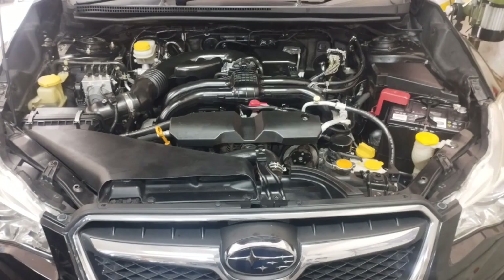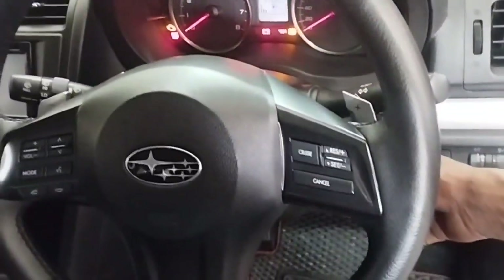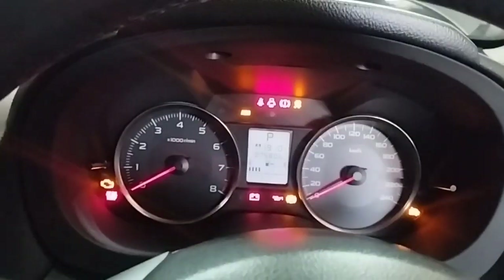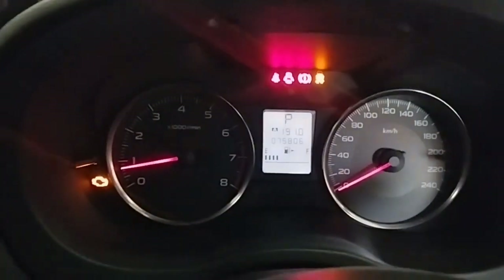The problem with the Subaru XV is that when the car's engine is running, the check engine light comes on in the dashboard. The engine RPM goes up and down — an engine idle problem. When driving, the engine suddenly shuts off and engine power is very low.